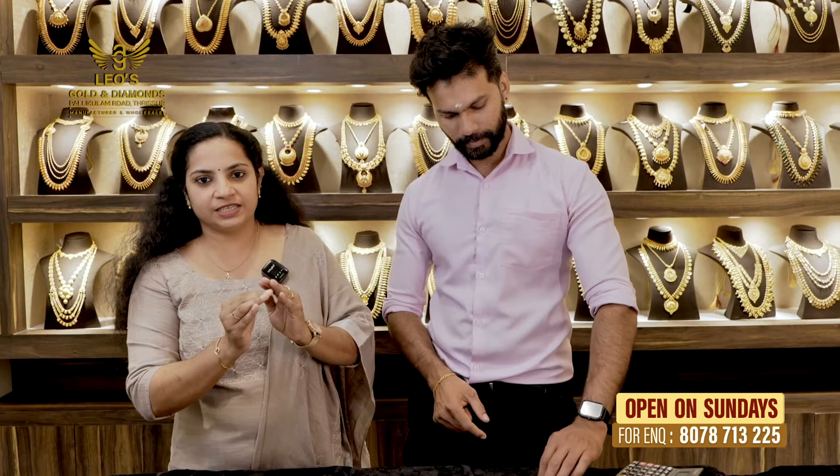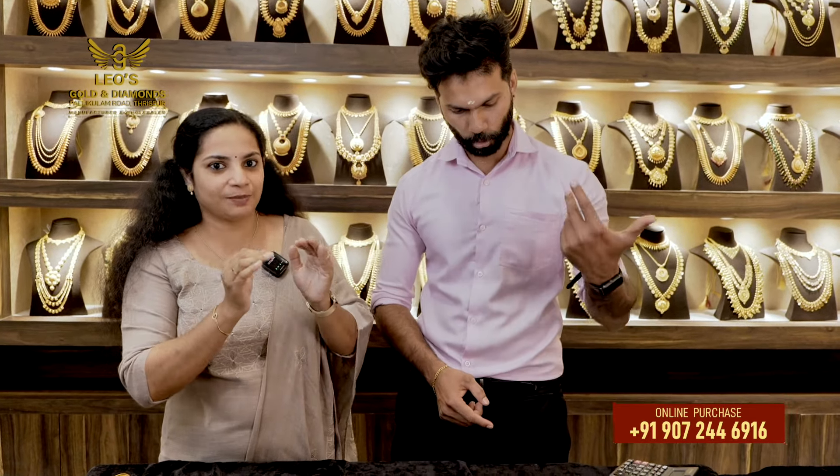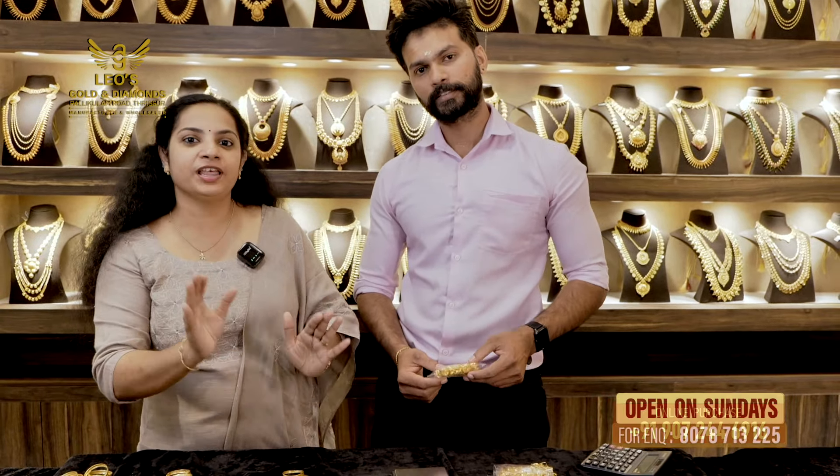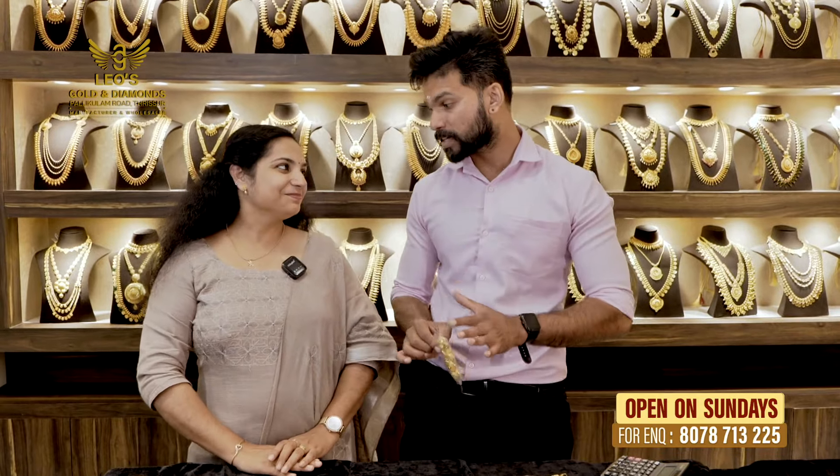We have to pay attention to the budget. We are going to pay attention to the players. We will also pay attention to the money and the gold. The money is worth it — six gold. Six gold, the money is worth it.